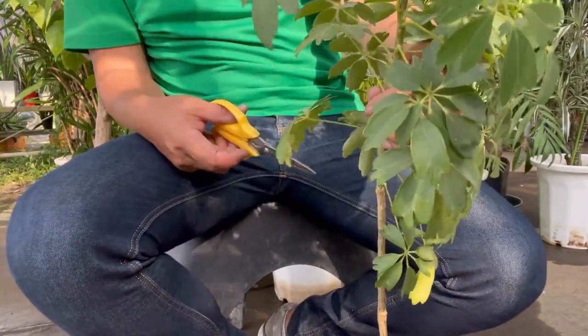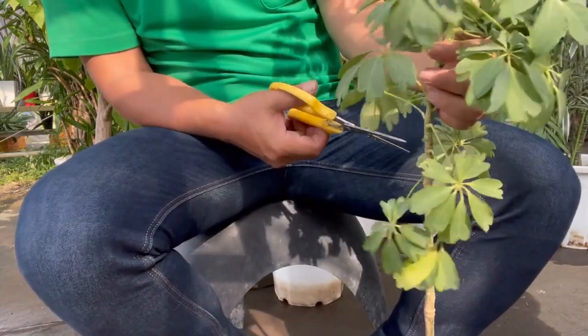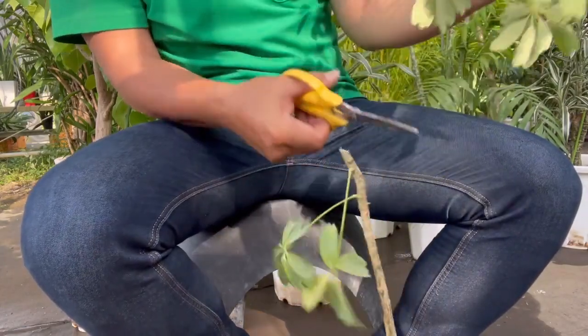We are not making it bend this time, just back to its original look. To avoid wilting, we will leave a couple of leaves when we cut it. Harsh, but it helps the plant.